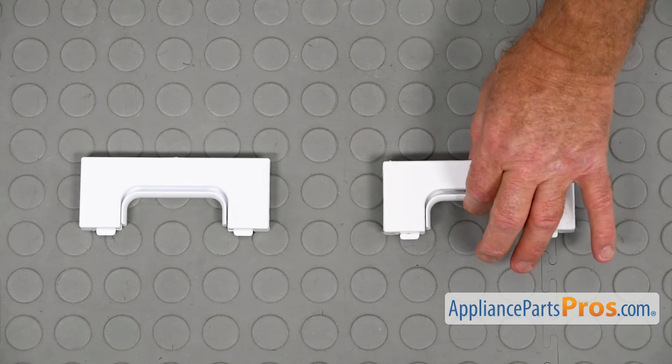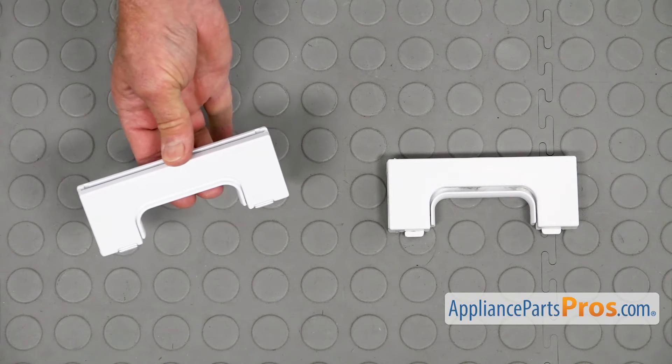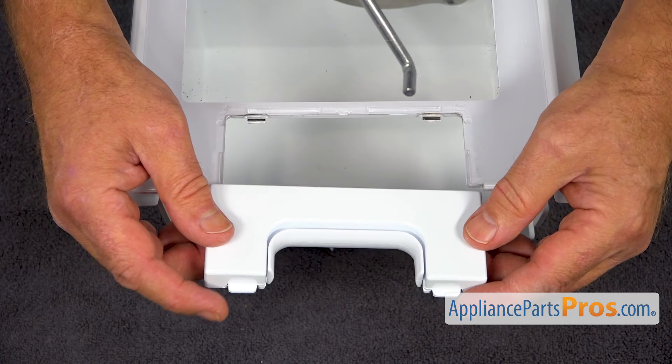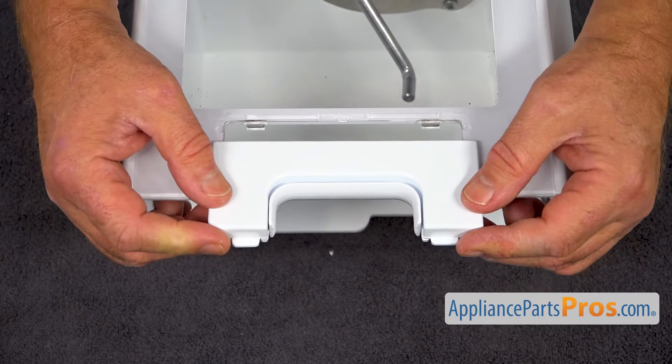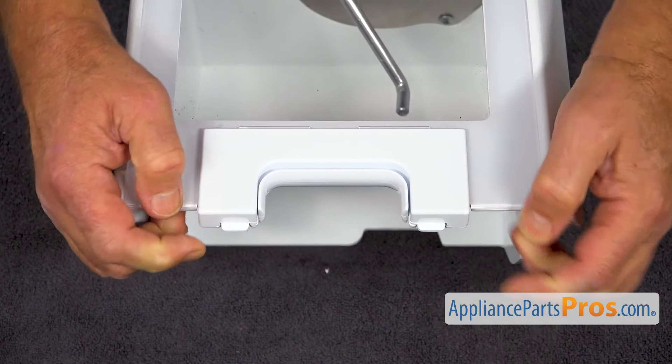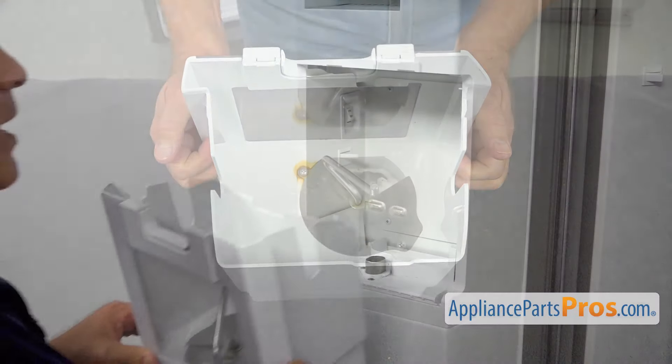This is the old ice bin latch next to the new one. If you don't have this part, you can get it from AppliancePartsPros.com. I'm going to slide on the new latch — it clicks on.